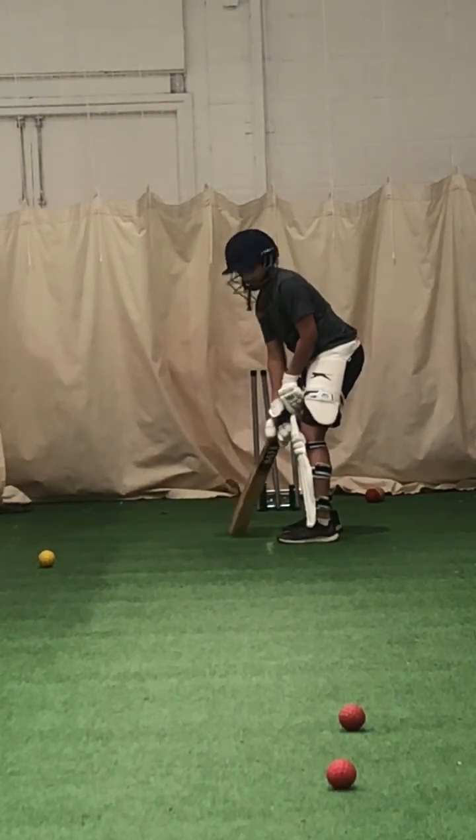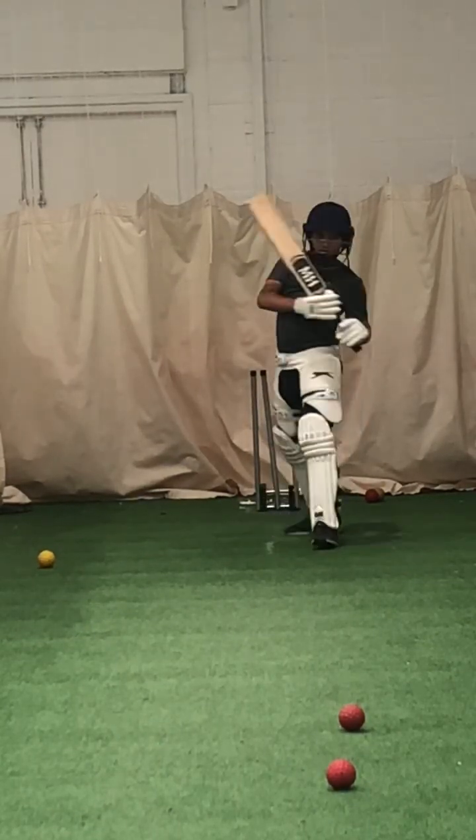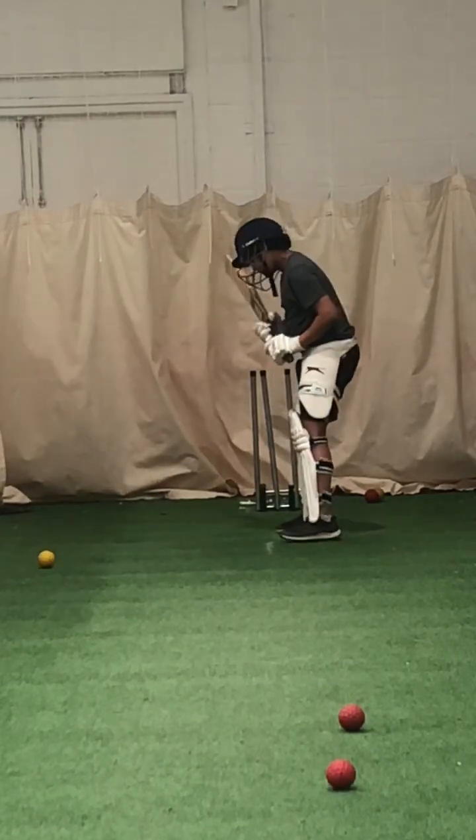Drive towards your mum. Outside, Sandy, go outside. Show me an on-drive. That's all we've got to do — it's the same shot. Put the balls on a different line.